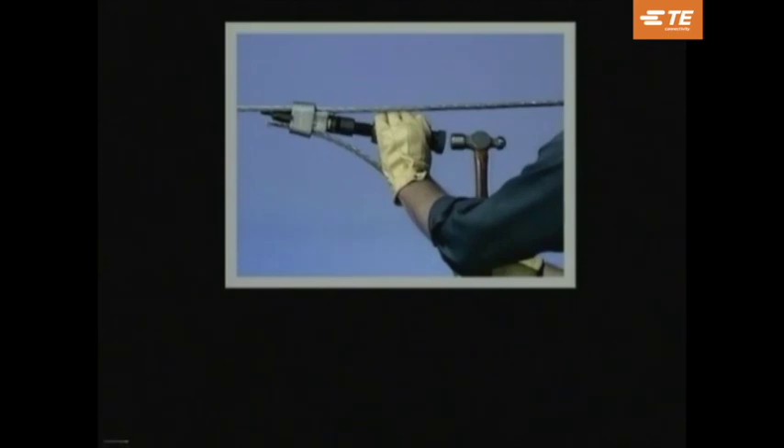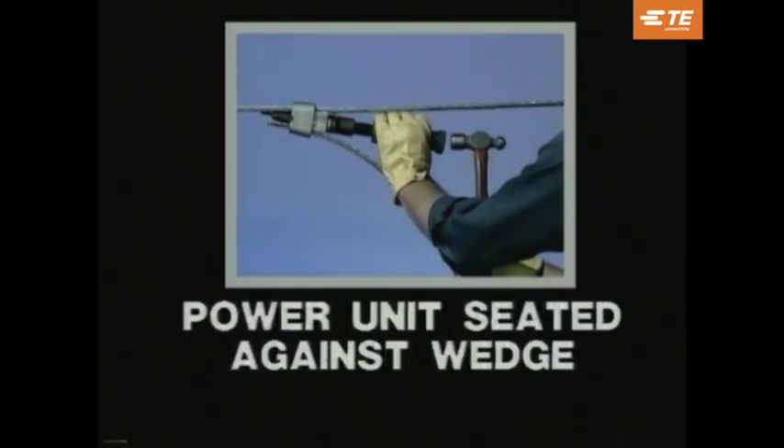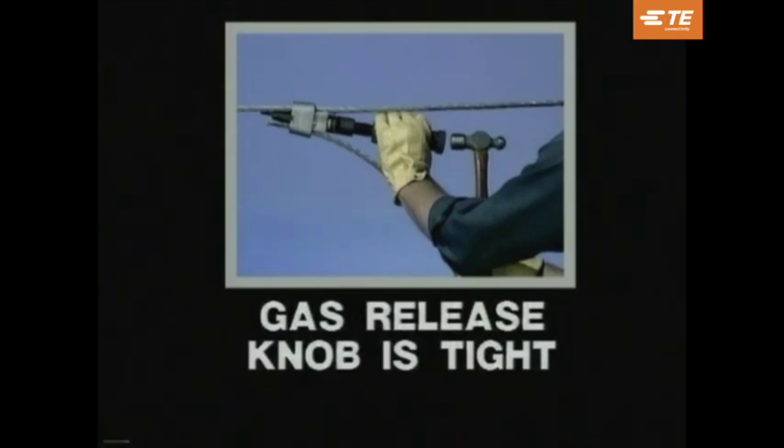Before firing the tool, check the following points. One, make sure that the connector is properly positioned in the tool. Two, make sure that the power unit is firmly seated against the wedge. Three, the breech cap must be tightened. And four, check that the gas release knob is tight. After checking all these points, the tool is now ready for firing.